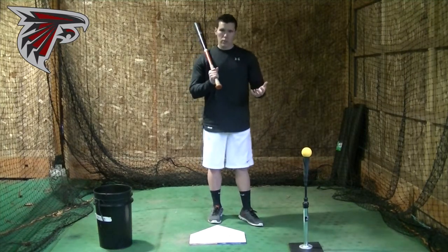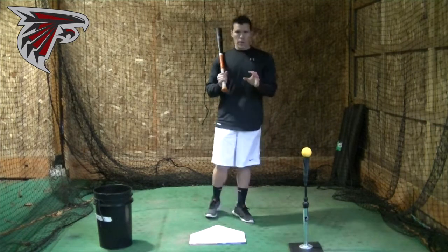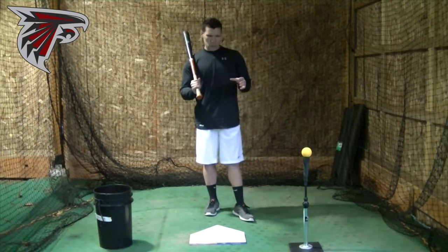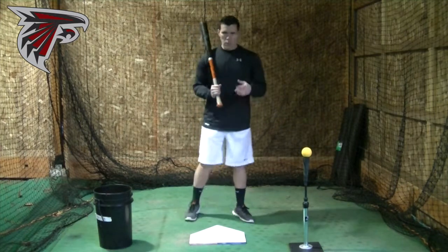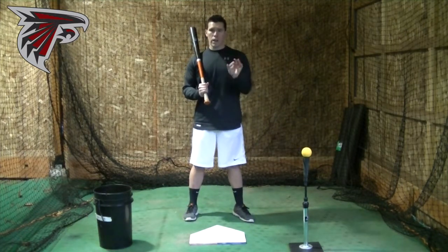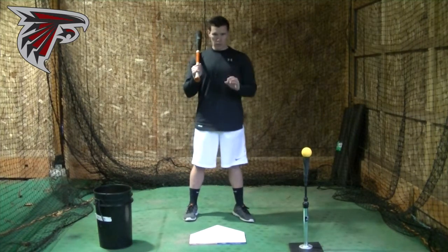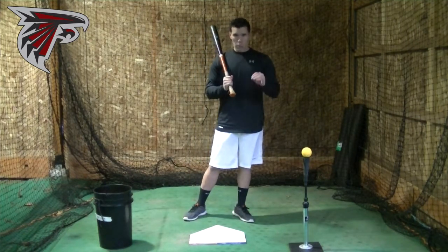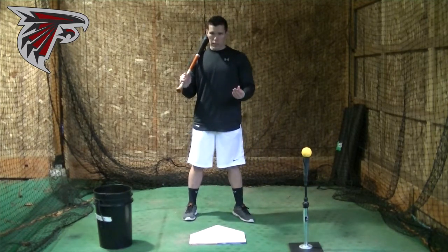This next section, we're going to continue to talk about lower body mechanics, and now we're going to get more into the actual mechanics of how your legs should be coming through the ball. We've already said: have that short 6 to 8 inch step in time with your load, make sure that the front foot gets down in time, or even a little bit early, and make sure that your hips are leading your swing.